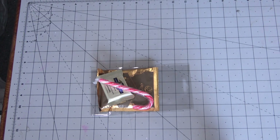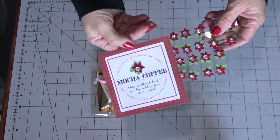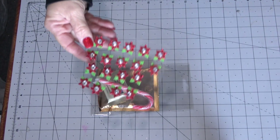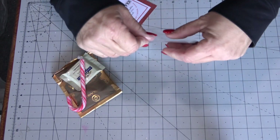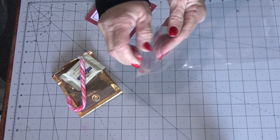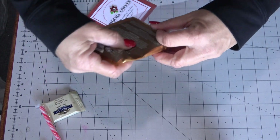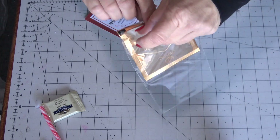It is as simple as printing the label. I chose to back mine onto a coordinating scrapbook paper and also embellished it with these little stickers, which was a lot of fun. Then all you do is fill it up.